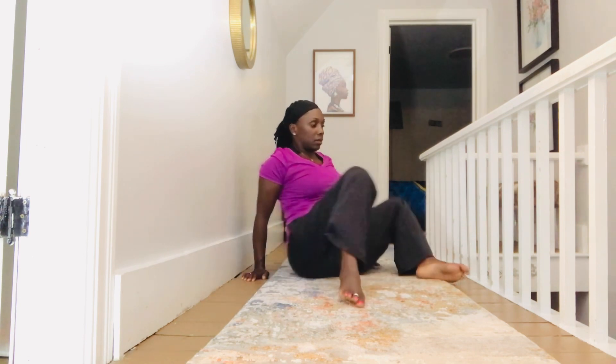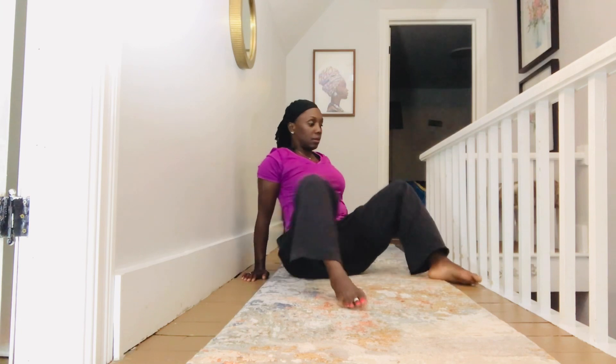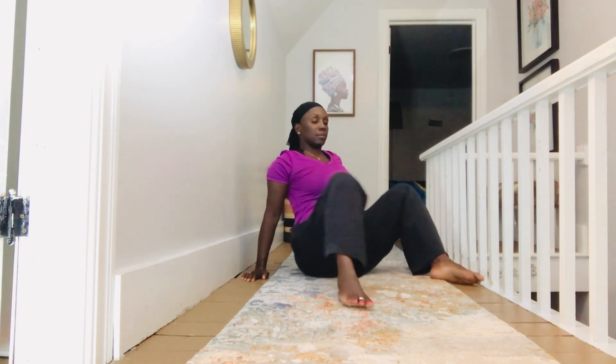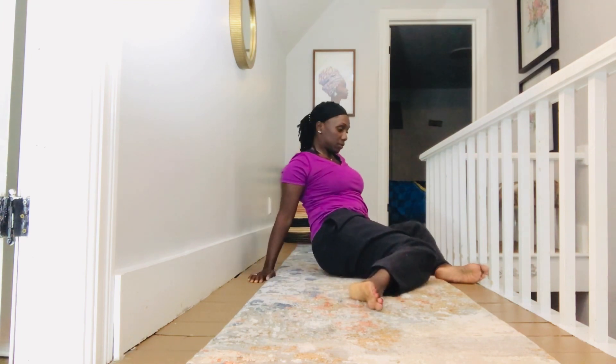We're going to go right into the windshield washers — wipers. Allow those knees to fall side to side, opening up those hip flexors. This is where we tend to be tight from a lot of sitting. Allow those knees to fall side to side and keep your chest lifted and your spine nice and long.